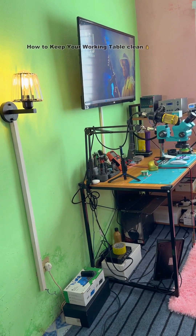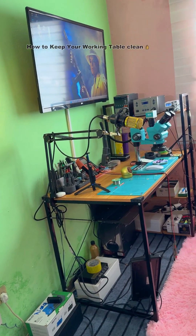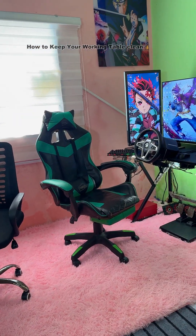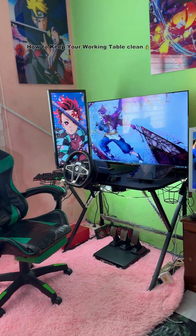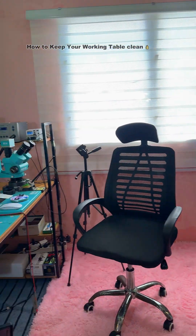Okay, so we are starting with my repairing table here. I will go deep into the table, but look at my other working setup as you can see. This is my other working setup, so we are going to start with this one.